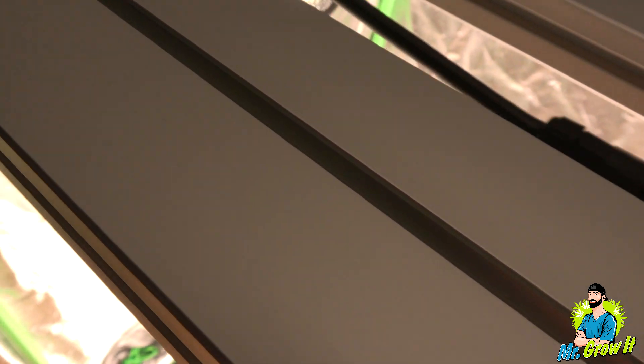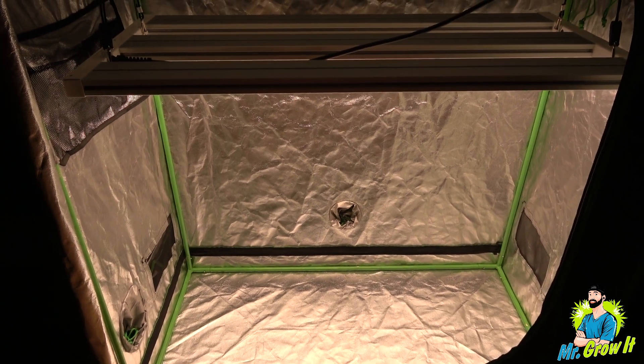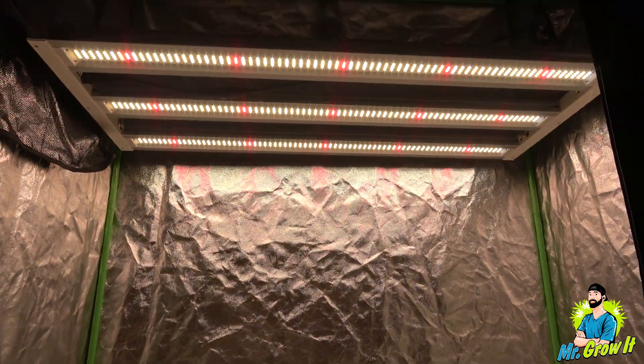For the PAR test, I'm going to use the Apogee MQ500 PAR meter. This meter measures from 389 nanometers to 692 nanometers and the measurements are in PPFD. So if there's any light being emitted from this fixture outside of that range, it's not going to show on this meter.